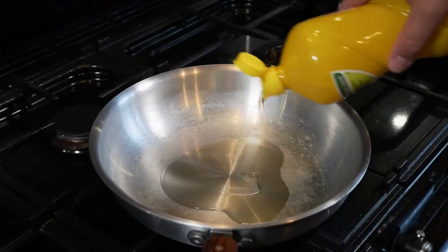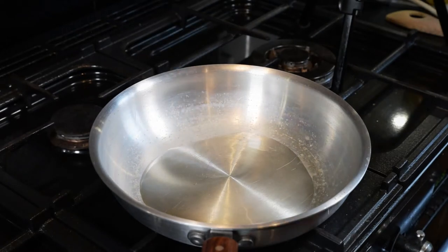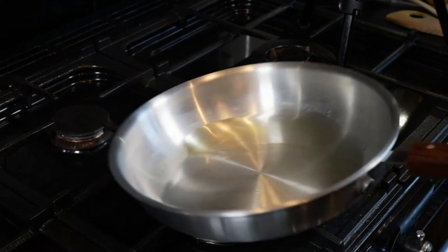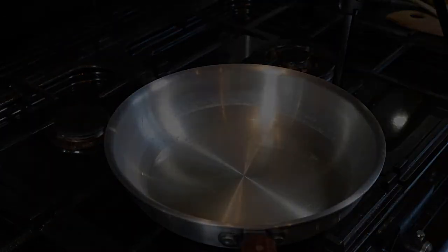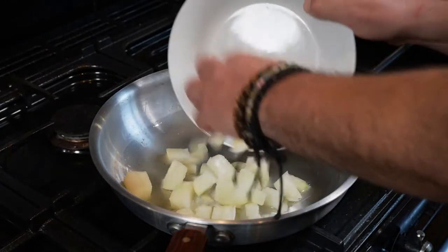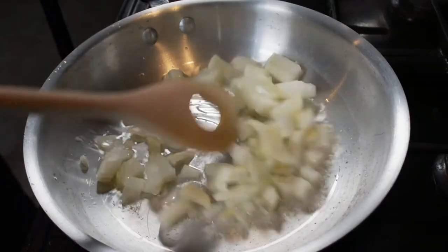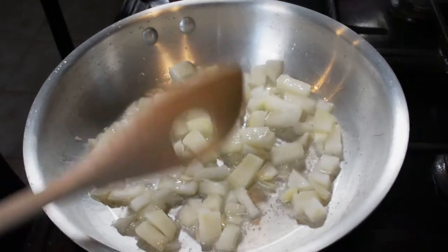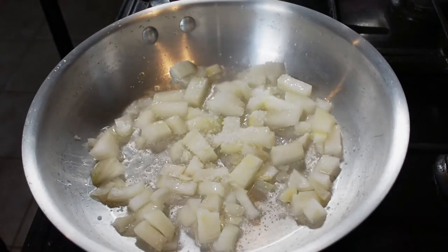We'll start off by putting about two tablespoons of vegetable oil in the frying pan. As per usual, I will introduce the ingredients as I put them in the pan and I will also put a list of them in the description below, so if you want to follow along please feel free to take a look down below. I'll start off by putting one chopped up medium-sized onion in the pan. I'll just cook those down on a medium heat and I will add a pinch of salt.